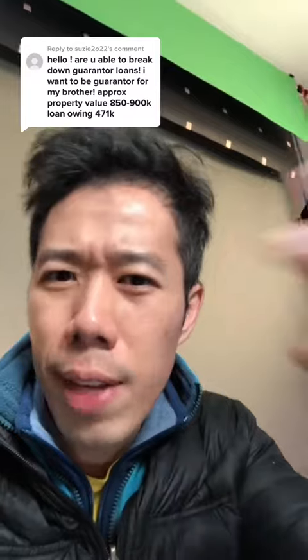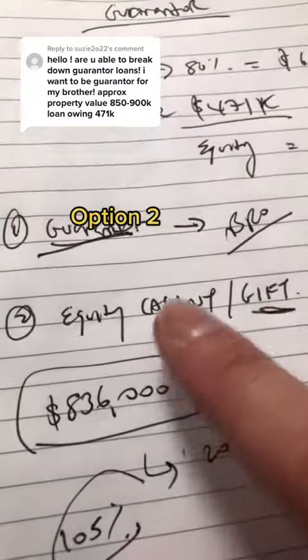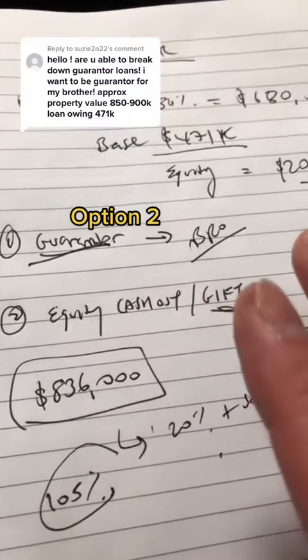Now the question is: what if he can't service that type of debt? Well, option number two — equity cash out — and you gift it to him.